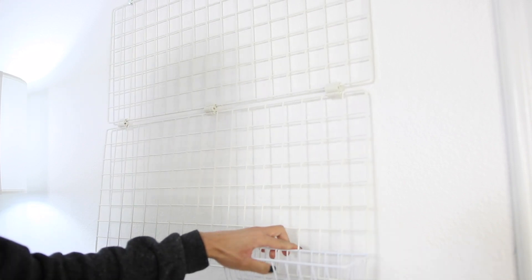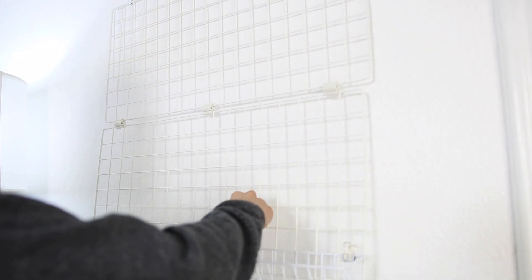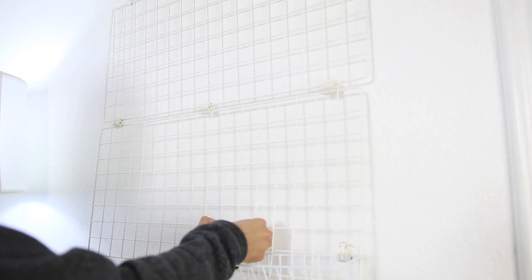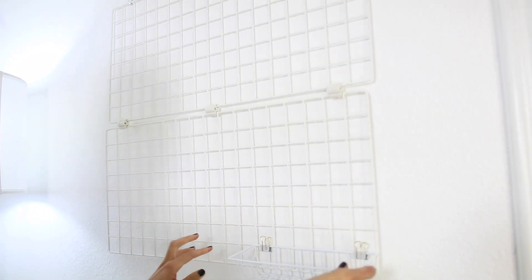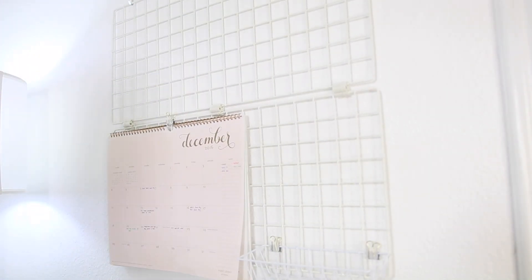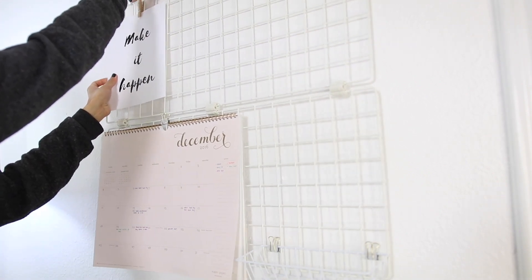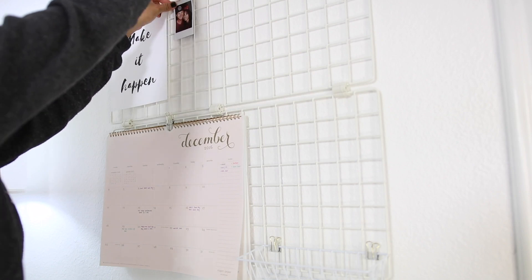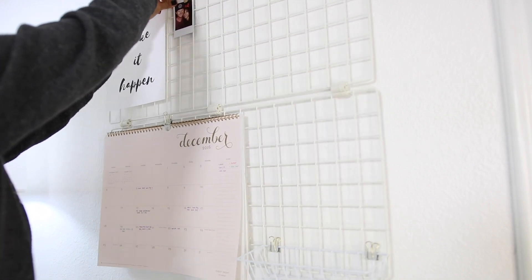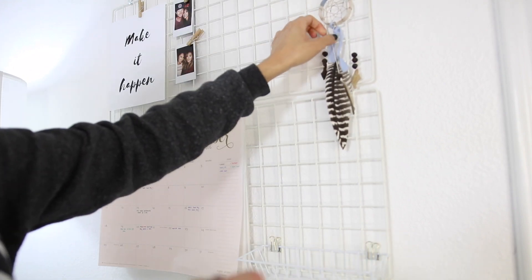Now I'm just going to attach my wire basket here. I got this one from the dollar store, but Daiso also has these for $1.50 with hooks already on them so you can easily hook it into the wire grid. I'm also attaching my calendar so I can easily see what I'm doing for the rest of the month, along with some motivational quotes I printed online, some polaroids I've taken previously, and a really cute dream catcher.